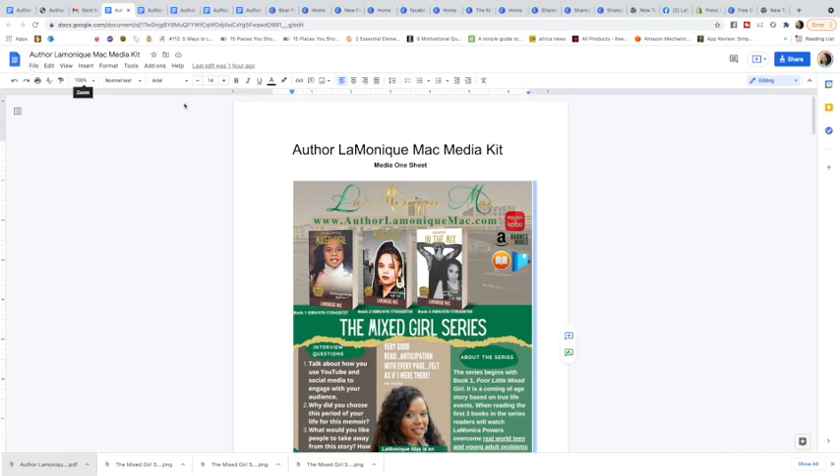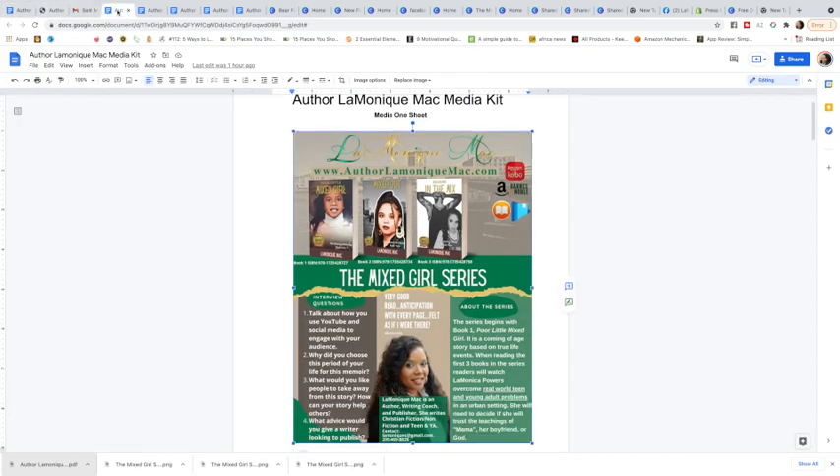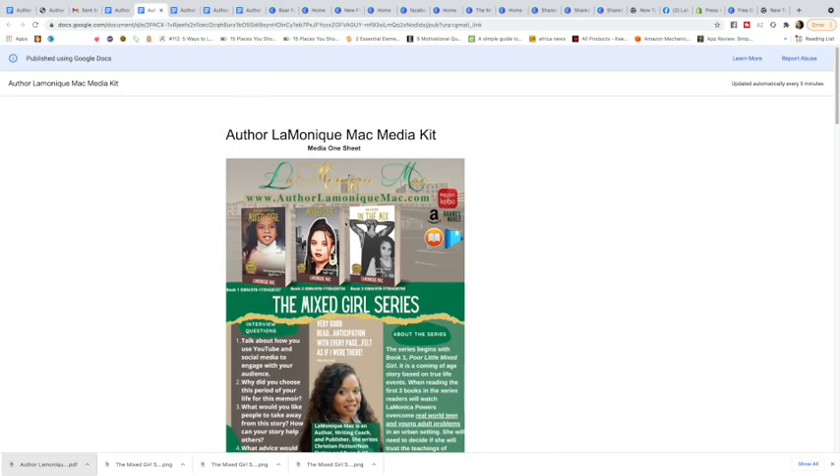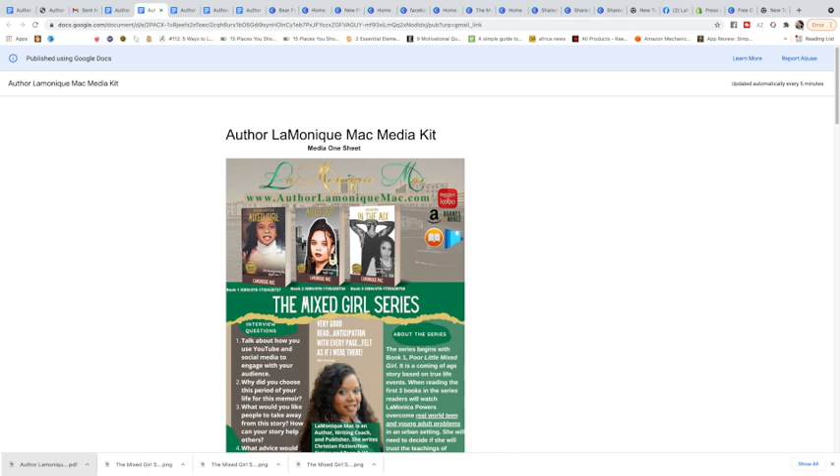The only thing you have to do in order to turn it into a website is go to File and then 'Publish to the web.' I'm not going to click it because I've already got one published, but once you click 'Publish to the web' it turns into this, and then people can save the images without being able to edit your stuff.